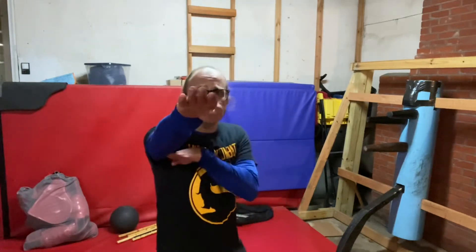Hey guys, Sifu Les Clements, Black Dragon Kung Fu, thanks for watching. So what is the purpose of the Biu Ji form in Wing Chun? Well, first of all, what does Biu Ji mean? Biu Ji translates to 'shooting fingers' or 'flying fingers' form. A little bit more advanced — finger strikes are higher level in Wing Chun.